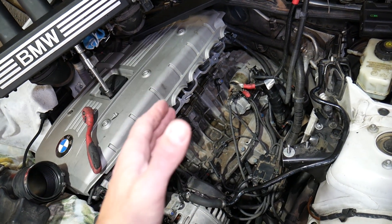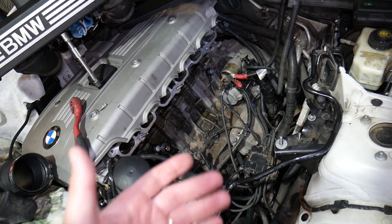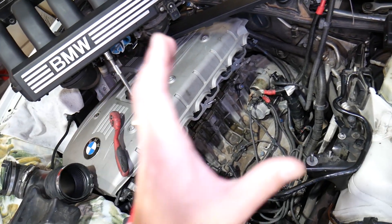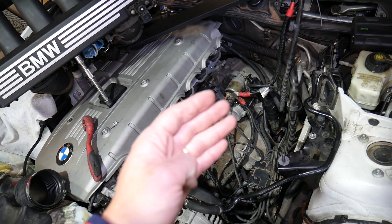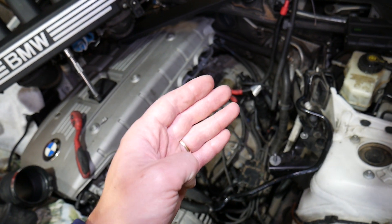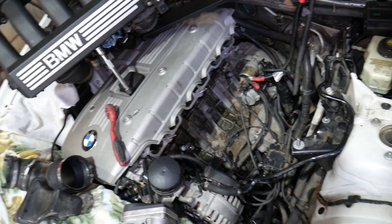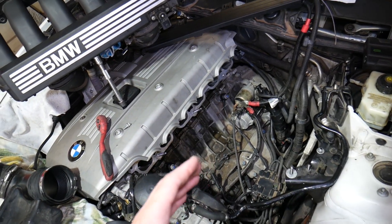You will also get the check engine light on, and you will most likely have a fault code related to the crankshaft position sensor — typically somewhere between P0335 and P0339. It could be any of those codes. You will also be lacking power.